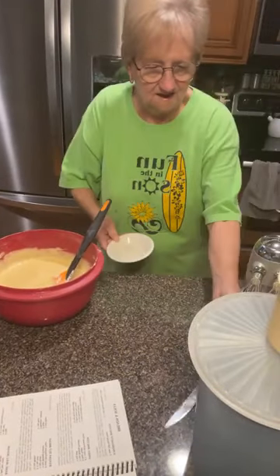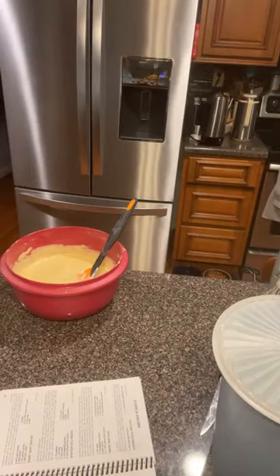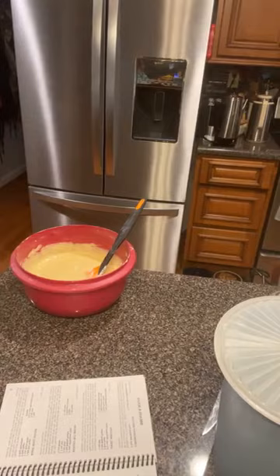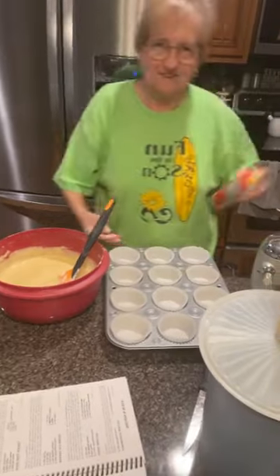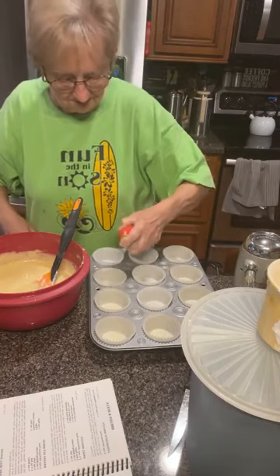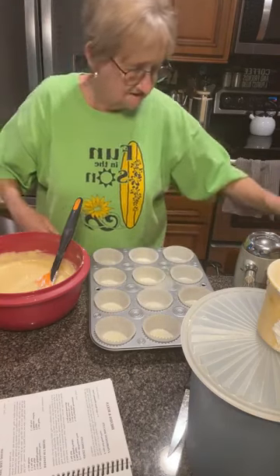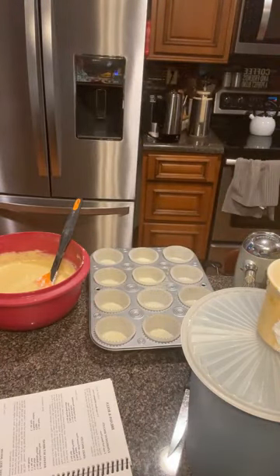I dropped a banana peel on the floor. I can't cook in one spot. You can't cook in the whole kitchen sometimes, Mama. I can't — it's just not meant for me to cook in one spot. I didn't know how to spray them if you used cups. Well, you're not supposed to have to, but with this banana bread, I am. And I'm going to get that little fourth of a cup.